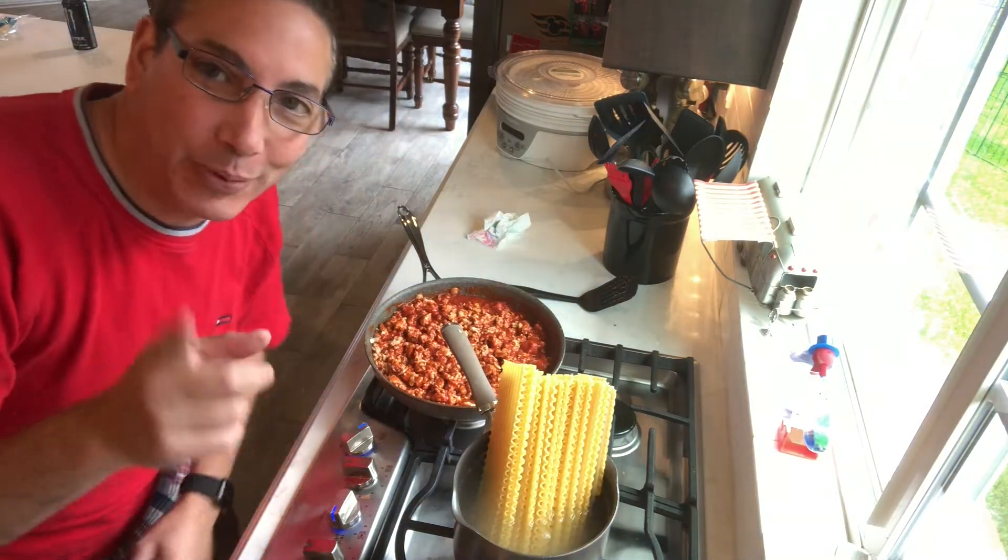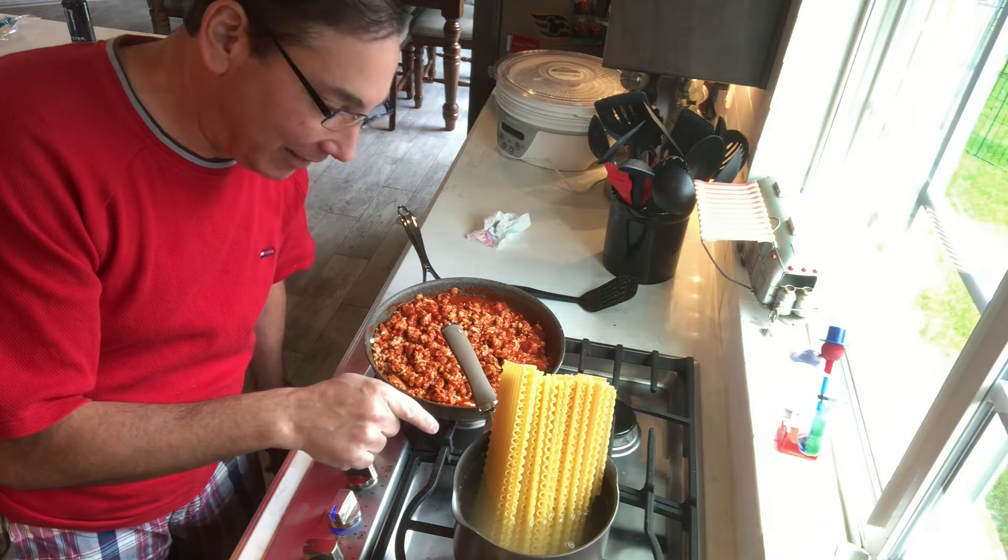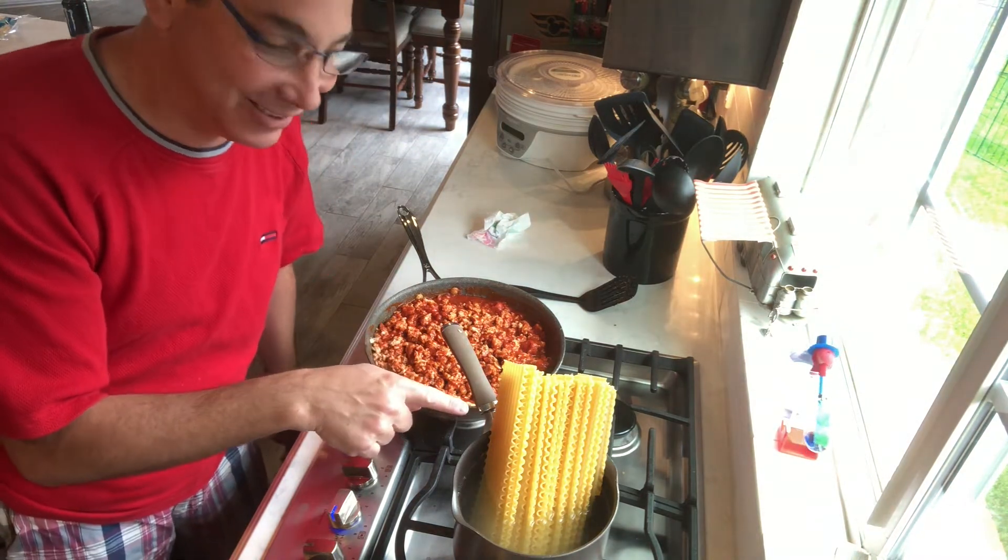Another very poor miscalculation — I used a very small pot for big lasagna noodles.